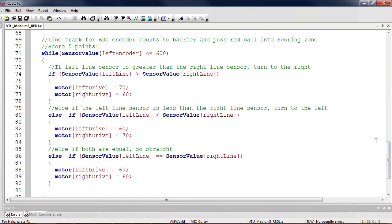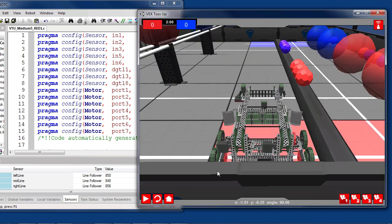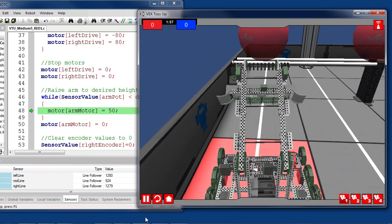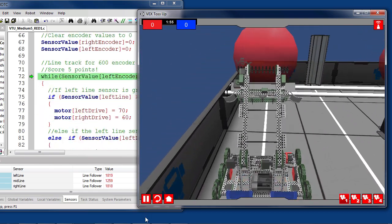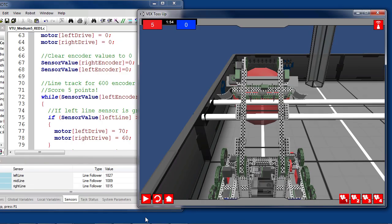Now that we know how it works, let's see it in action. The only thing we will need to change for this program is the start zone, from the hanging zone to the middle zone. When the program is run, we can see the robot spin 90 degrees using the gyroscope and line track forward until the raised arm pushes the large ball off the barrier for five points.